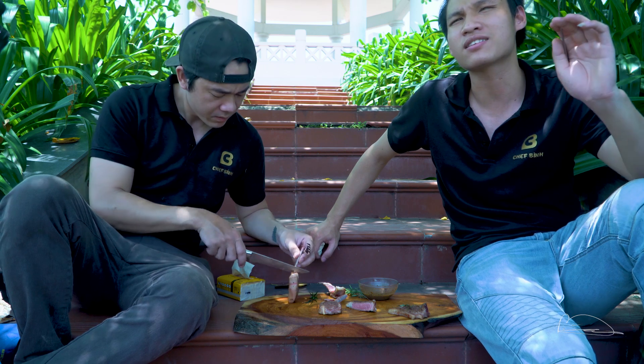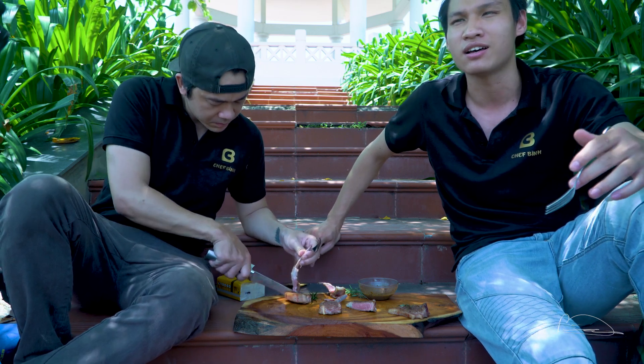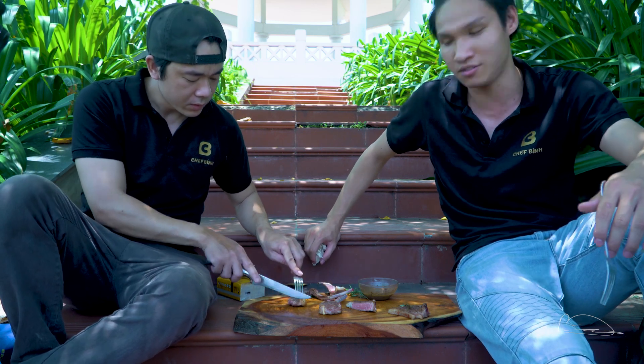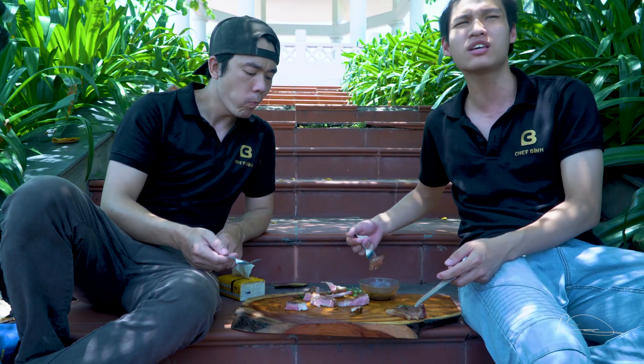Tại vì nó được tẩm ướp trong lá thơm này - lá hương thảo rosemary và bơ tỏi - nên là cái gia vị nó ngấm vào rất là nhiều. Và mình nghĩ là một phần nữa là nó đã nấu trong một thời gian lâu hơn, lâu hơn thì nó sẽ được ngấm được nhiều gia vị hơn, thơm hơn. Theo em thì em thích cái cách nấu nào hơn? Em thích phương pháp nấu su vi hơn.